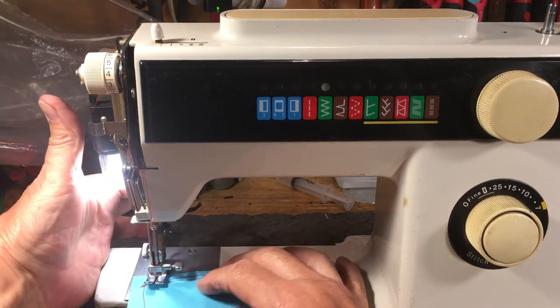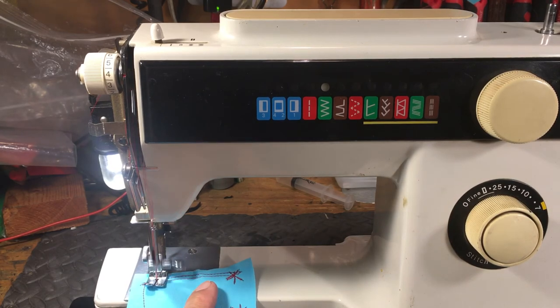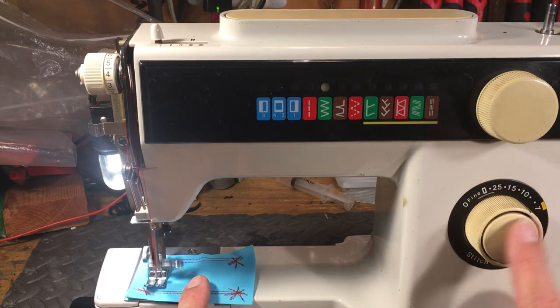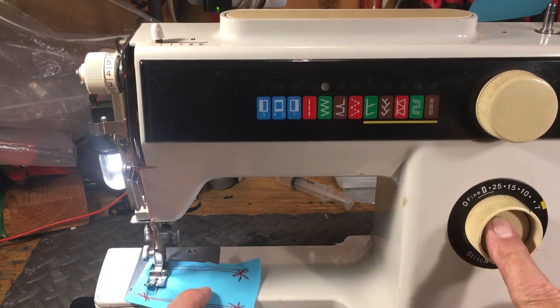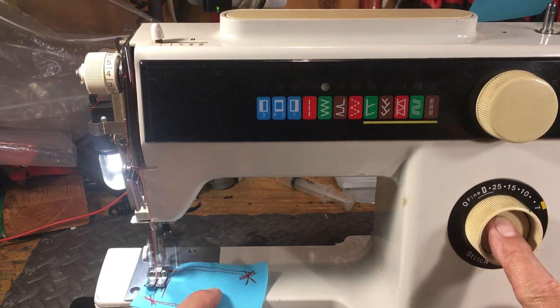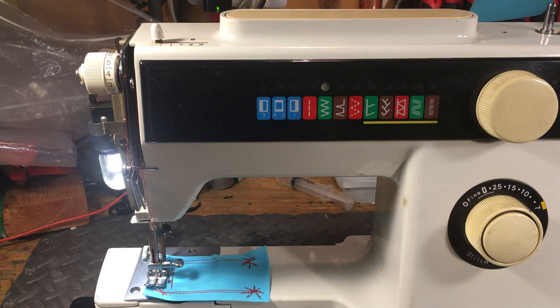As long as it says made in Japan, you can't hardly go wrong. We're going to get this stitched out and back to the customer, and they're going to be happy because they have a real nice machine — especially since they didn't spend a whole bunch of money. Deals are out there, you just have to know what constitutes a deal and what's to be avoided. If it's made in Japan, you might do okay. Thanks.